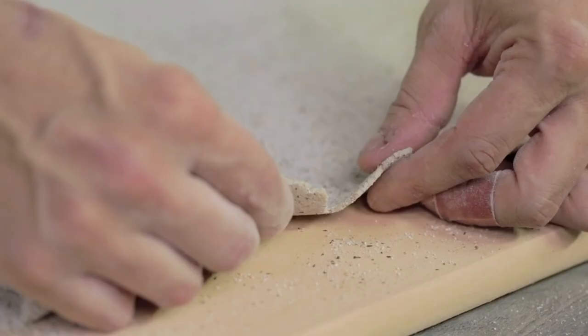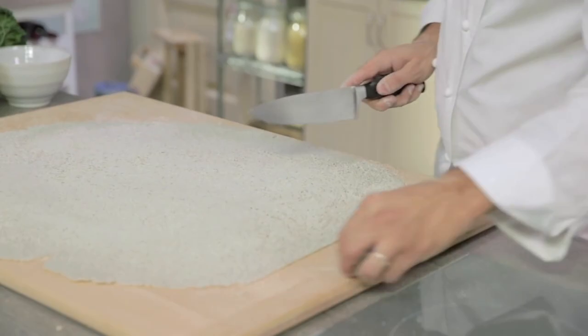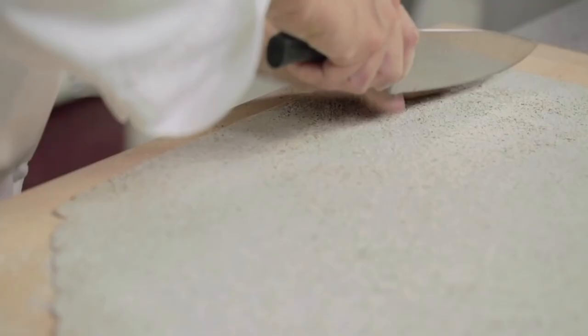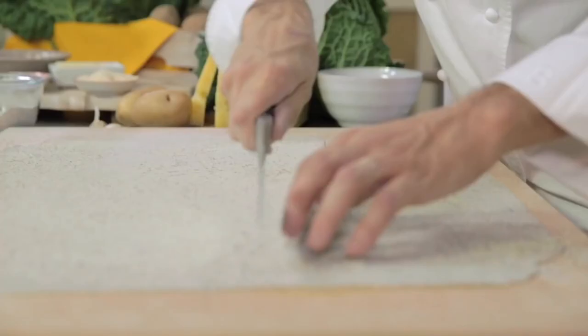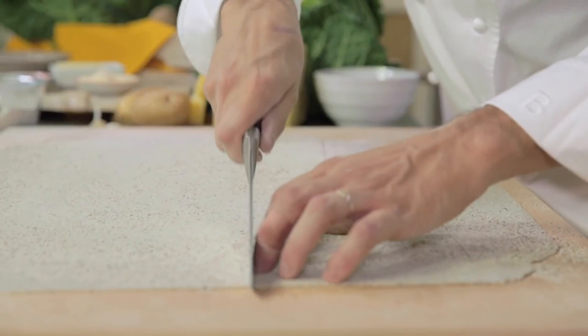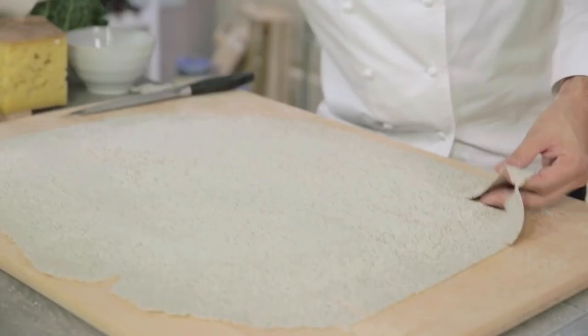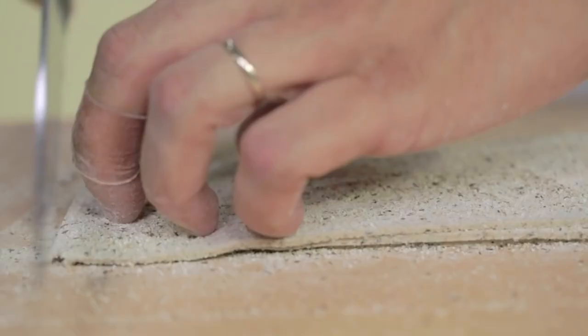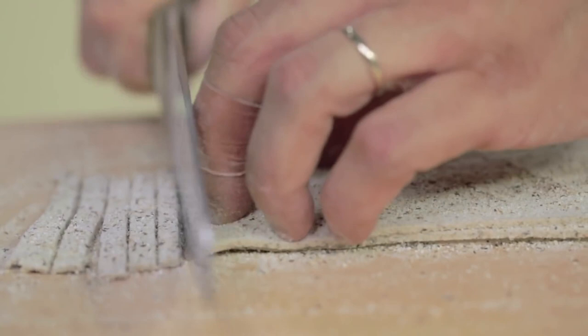We have rolled it out and the thickness is perfect — 2 to 3 millimetres. We can start cutting. We'll cut strips of more or less 7 centimetres, which is about 4 fingers wide. Let's put some more flour. The cut width must be half a centimetre to one centimetre.